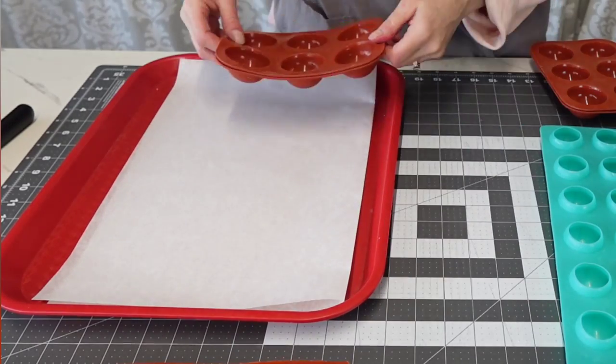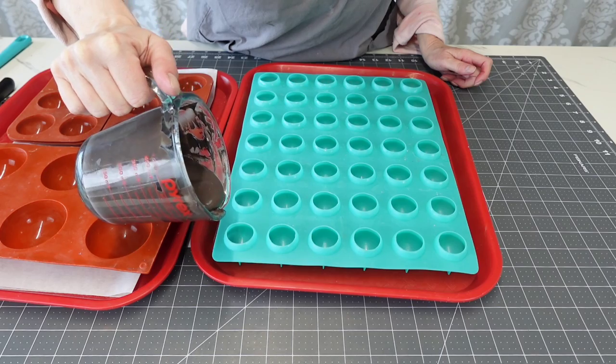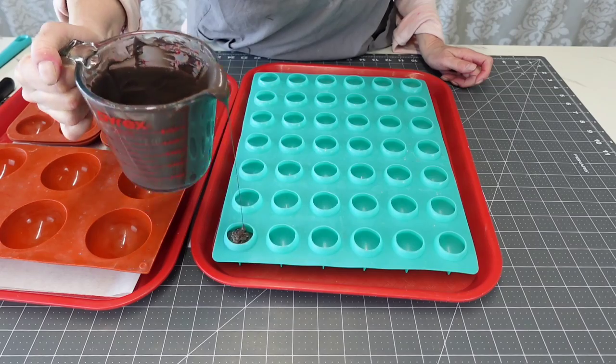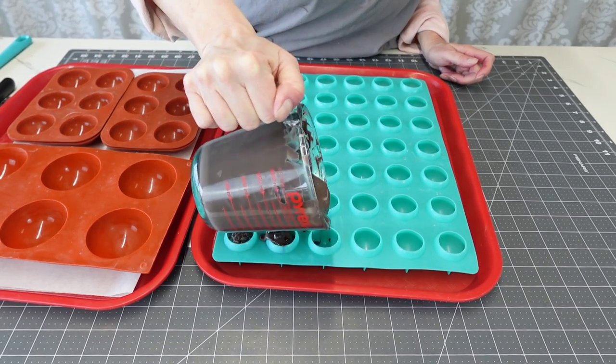Then I needed to make the chocolate spheres. I'm using these different-sized sphere molds made out of silicone — they are excellent. I just melted some black candy melts.